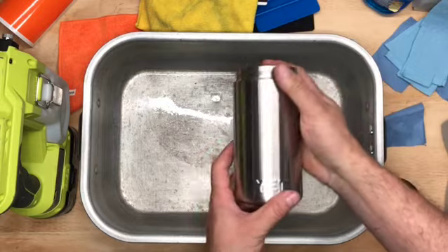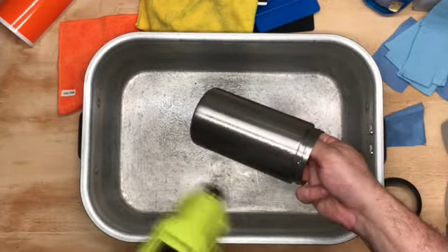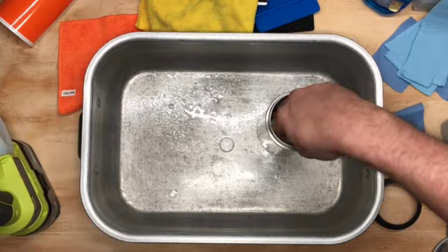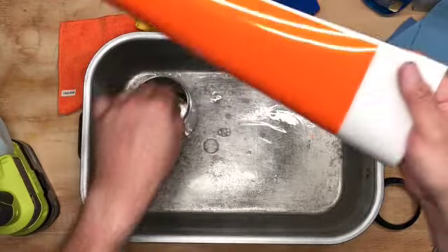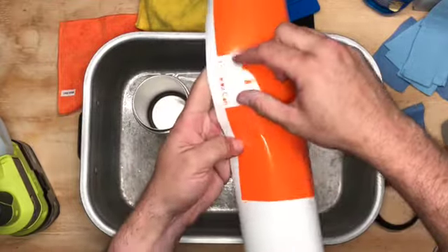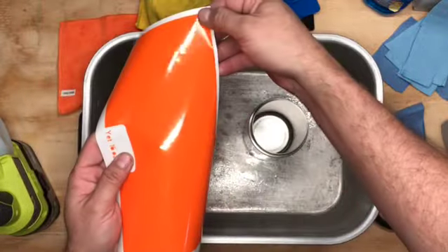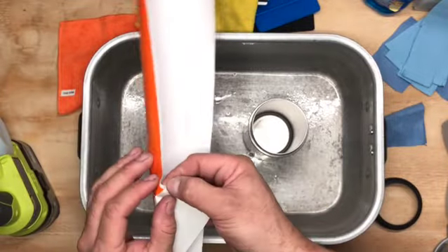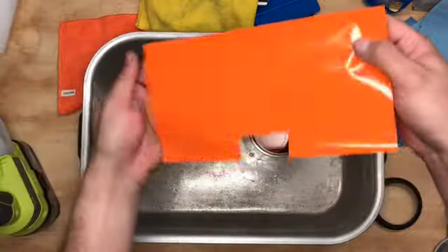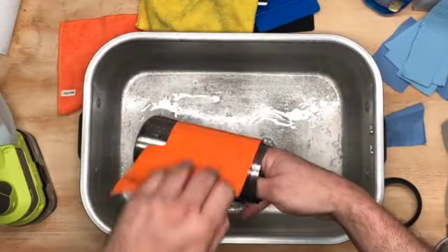First, take your Yeti product and spray it with soapy water. I have a battery-operated sprayer because I'm lazy, but all you need is just a regular squirt bottle. As you can see, it's creating a nice bubbly foamy surface. After you coat your Yeti product, peel the vinyl wrap from the top corner — not the bottom corner. You see this notch here? You're going to use this notch to line it up on the embossed Yeti logo. Then spray the back surface with your soapy water, get it nicely coated, and drape it over your Yeti product.